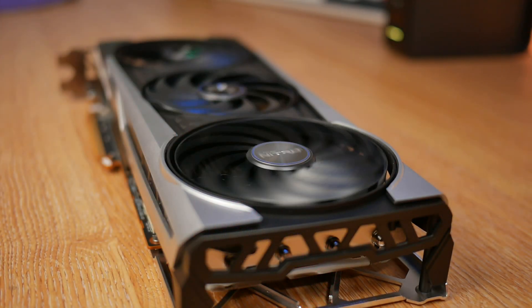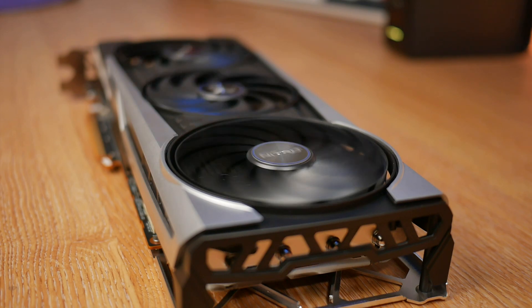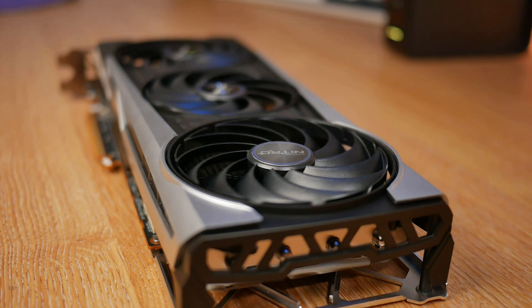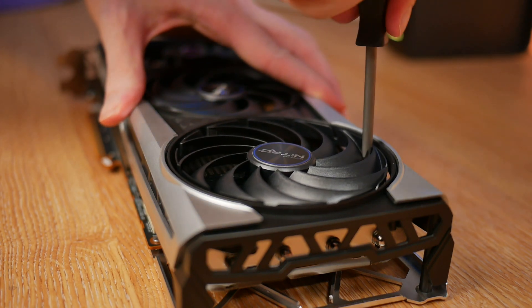Sapphire have redesigned the Tri-X cooling solution for the 6000 series, starting with new and improved hybrid fan blades that help increase air pressure, reducing GPU and memory temperatures by around 3 degrees while still keeping the fans nice and quiet.